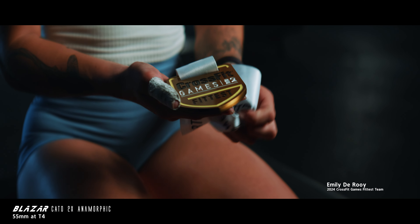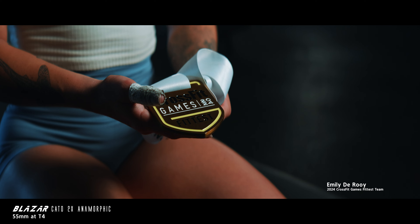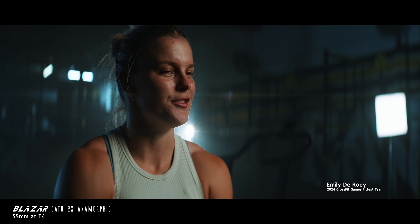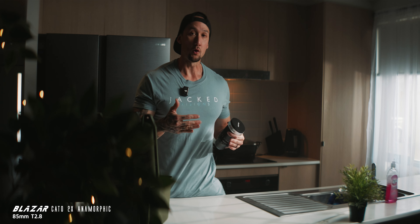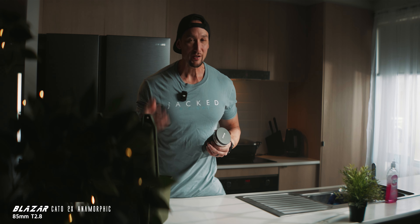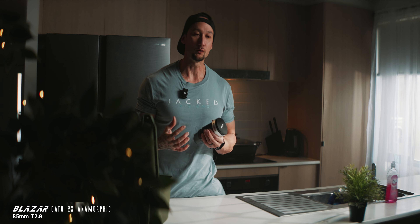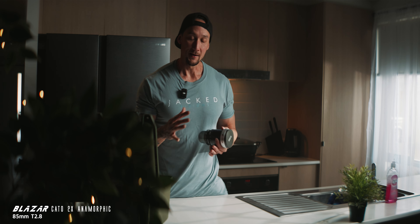Stopping it down will obviously make it a bit sharper and increase that depth of field, so you can get a little bit more in focus. Because if you do shoot wide open — this is a T2.0 — it's actually quite soft and really hard to get in focus, but you just have so much character. It looks incredibly different compared to spherical lenses.